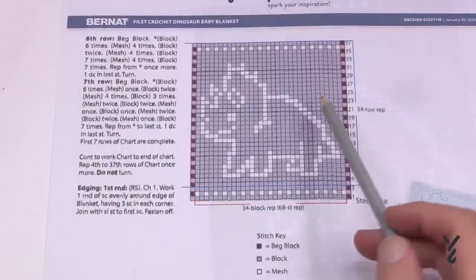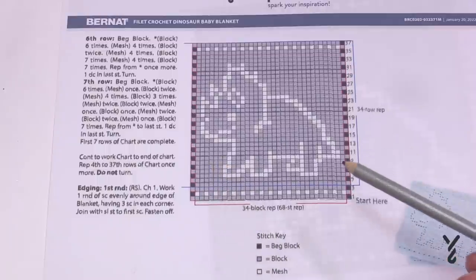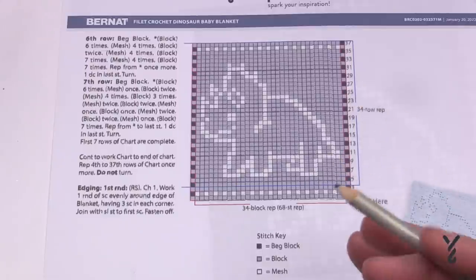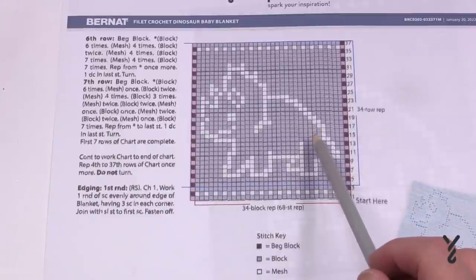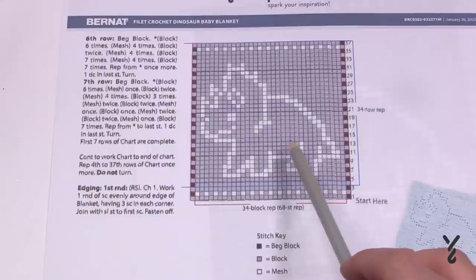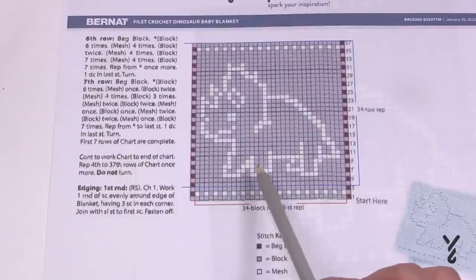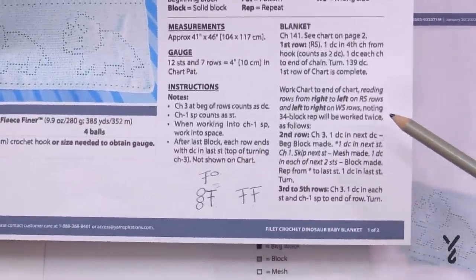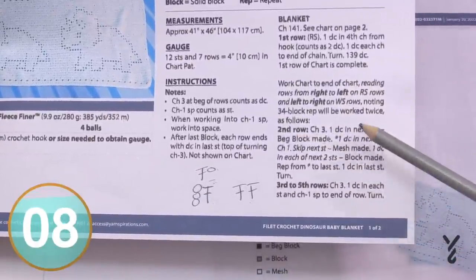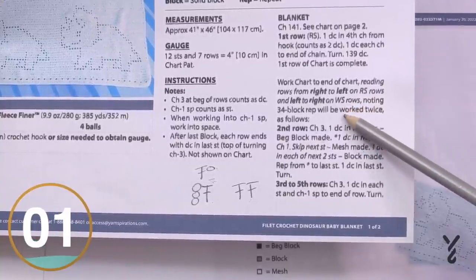Back to the graph — we cannot tell from this which side is the right side and which is the wrong side. The right side is the side you want people to see; the wrong side is the underside. In this triceratops example, if you turned the blanket over you wouldn't really be able to tell the difference. But if you had something where it matters, like a name, you want to keep an eye on your right side and wrong side.